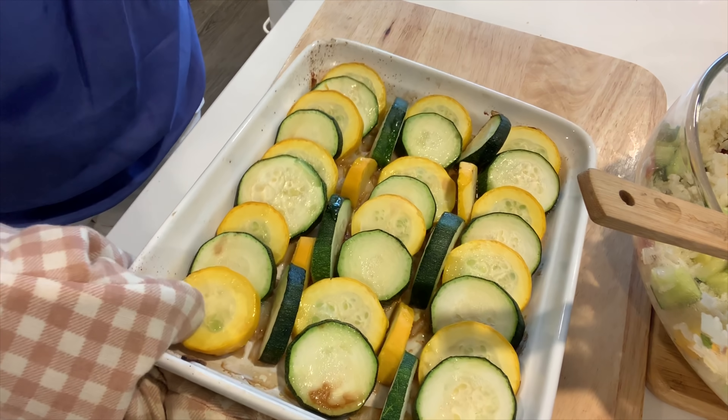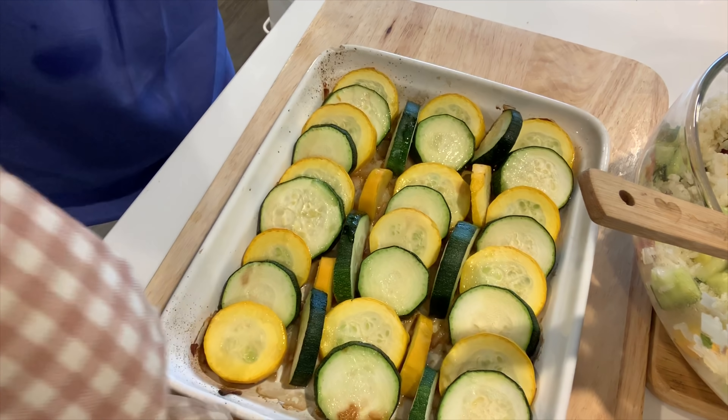And the lemon cucumber. Here is the baked zucchini — yellow and green zucchini.